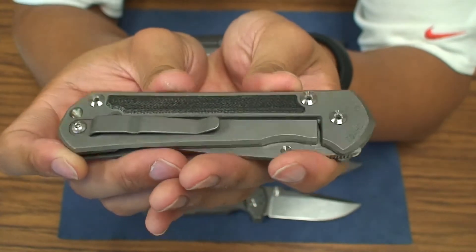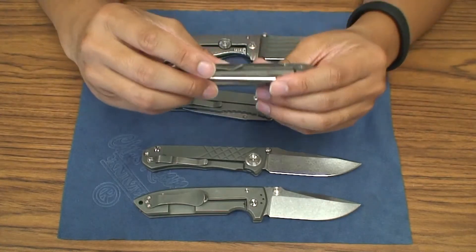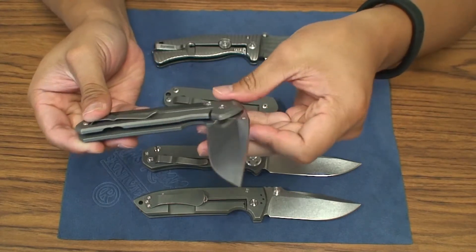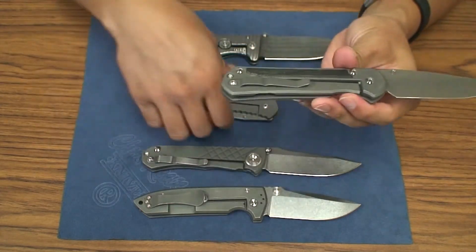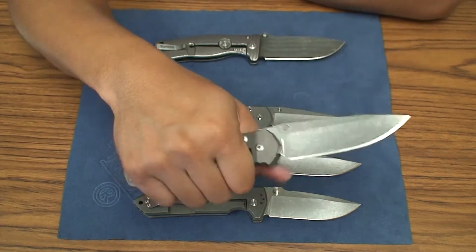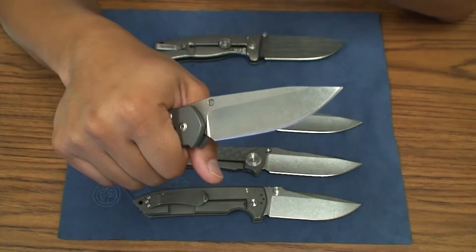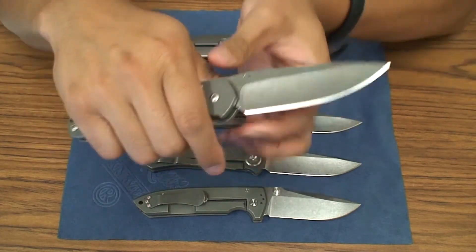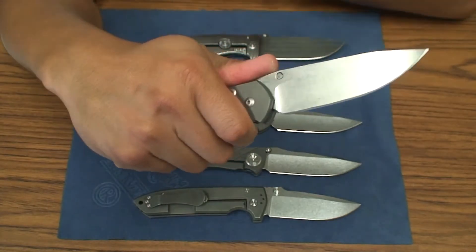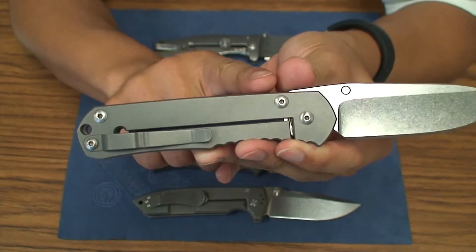I'd chalk that one up to the Sebenza 21 in terms of aesthetics. Now, the main difference in my opinion outside of the obvious blade look is the handle. The regular Sebenza feels a lot fuller in hand, and here's why: when you look at the top of the scale, it's pretty much straight across. On the bottom, you have kind of a slight curve, but for the most part it's a lot straighter — a much more straight grip on top and bottom.